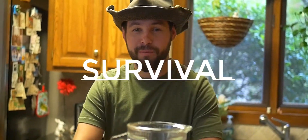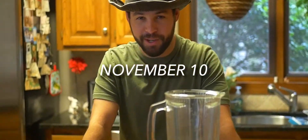Hi, I'm Quinn from the movie Survival, which is coming out November 10th, so be sure to watch it. As we all know, Halloween's coming up and I'm going to show you how to make some good fake blood.